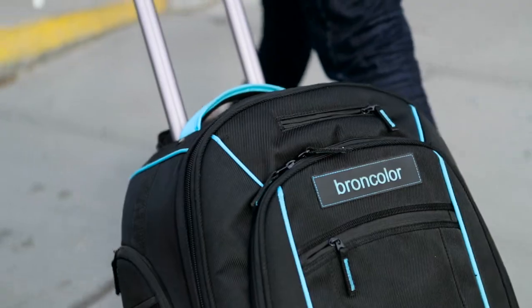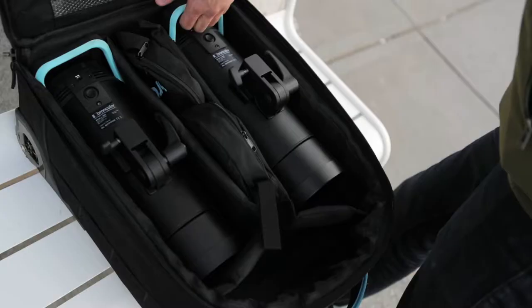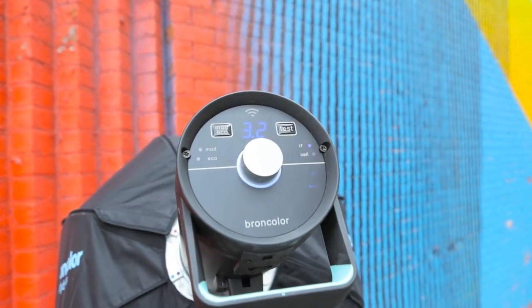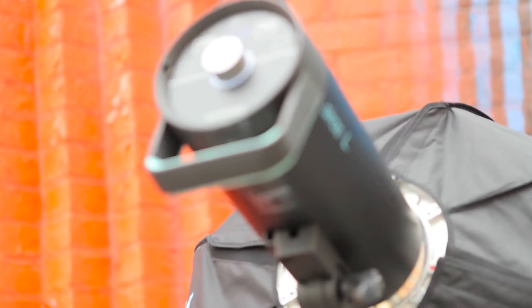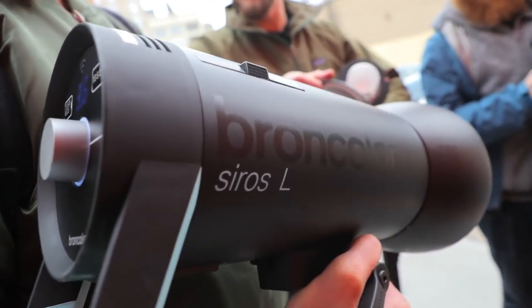Today I'm really excited to be shooting out on location with the new Broncolor Cirrus L. This is just like all the amazing Cirrus that we've been shooting in the studio with for a while, except there's something a little unique with this one. It's actually battery-operated, so we can be out here on location taking amazing portraits with that same great studio quality light, only outside with no cords in sight.